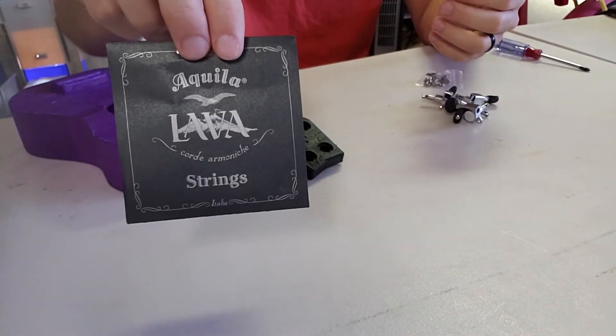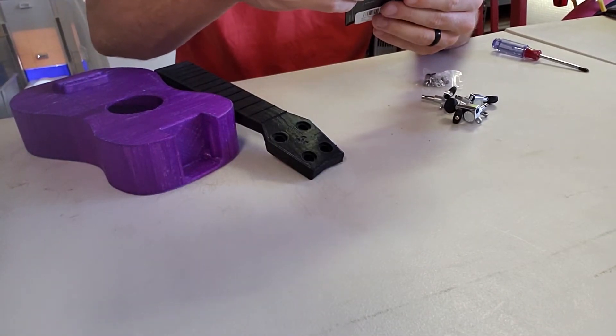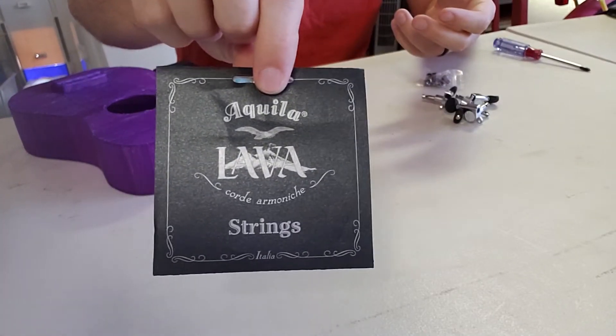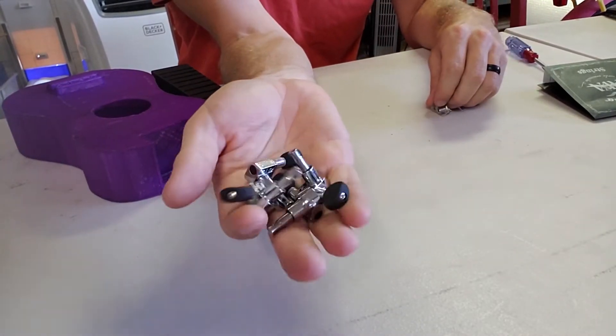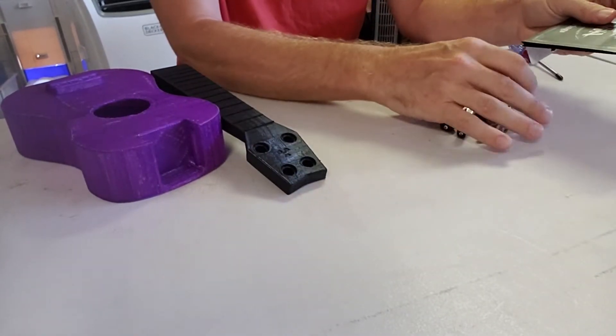In order to complete this project, you have to order ukulele strings — I ordered Aquila Lava strings from Amazon. You also have to order tuners. The tuners were about $8 or $9 and the strings were about $8 or $9 also. So you're about $20 in parts plus the filament for the ukulele.